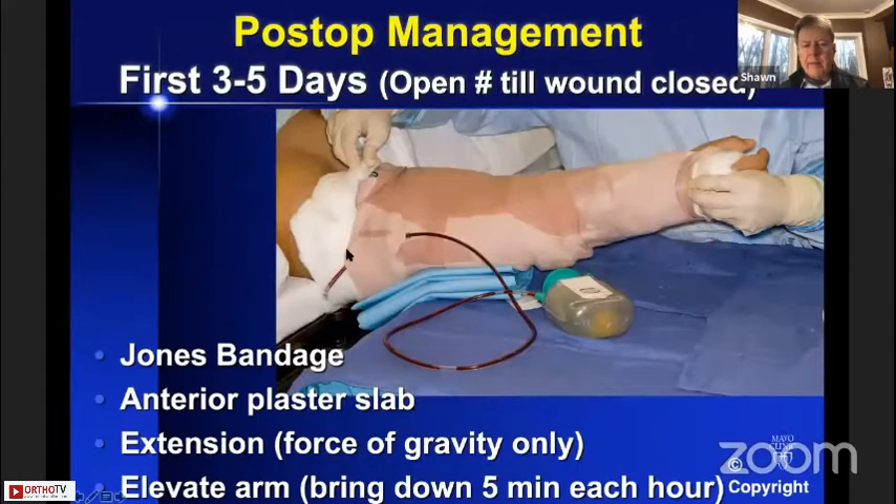Post-op management involves putting the arm out straight with a padded Jones bandage, plaster on the front of the arm with the elbow extended to how far it will go with gravity, and leaving that on for at least five days — or until an open wound is healed. This will dramatically improve the condition of the elbow with respect to hematoma and wound healing problems such as fracture blisters on the back. Put the arm up in the air and raise it, but bring it down for at least five minutes each hour so they don't get a compartment syndrome.